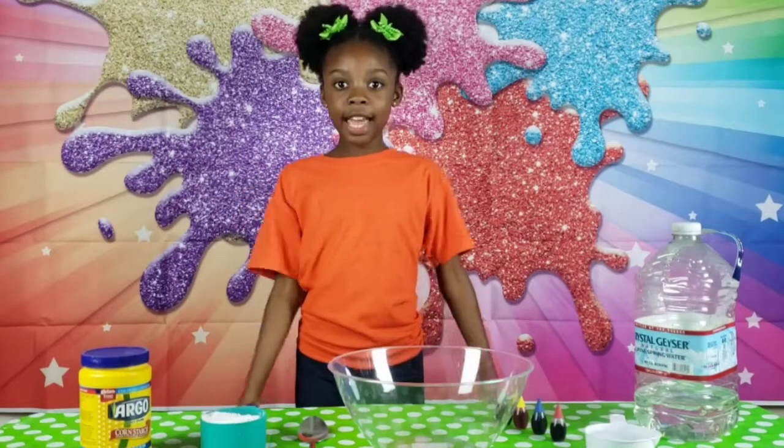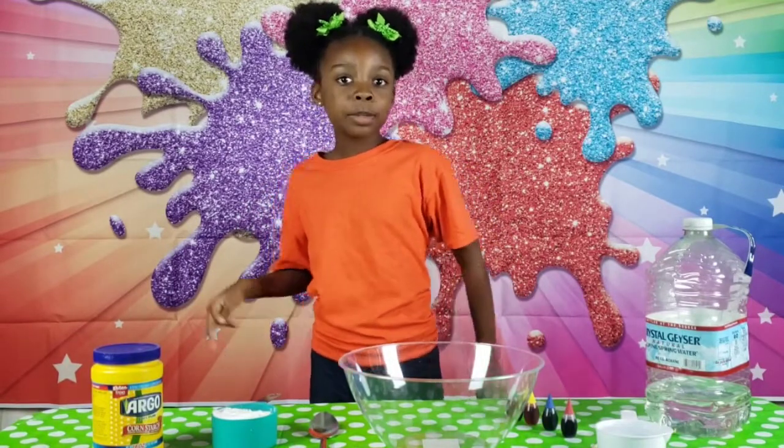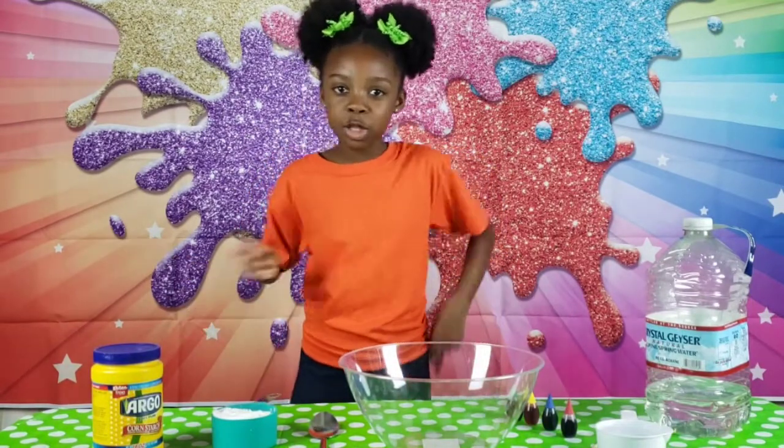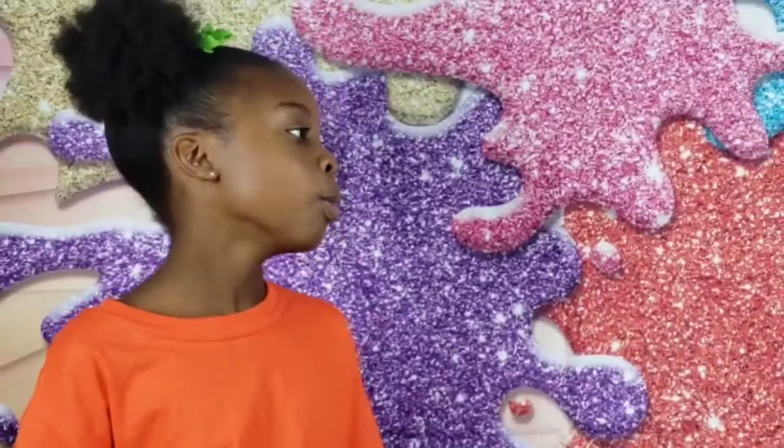Hi guys, it's me Mackenzie from The Amazing Emily's Wonder Lab, and today we're going to be doing the experiment that's on episode two: Oobleck.